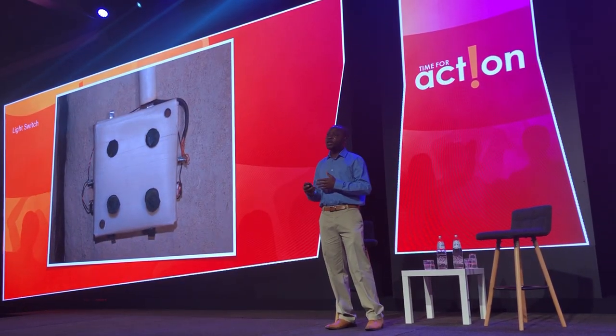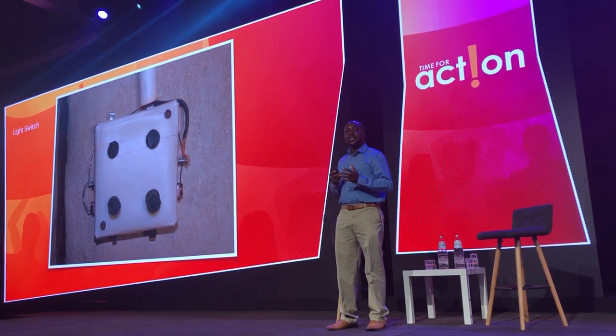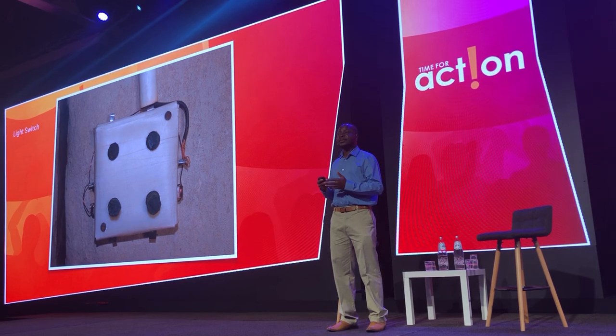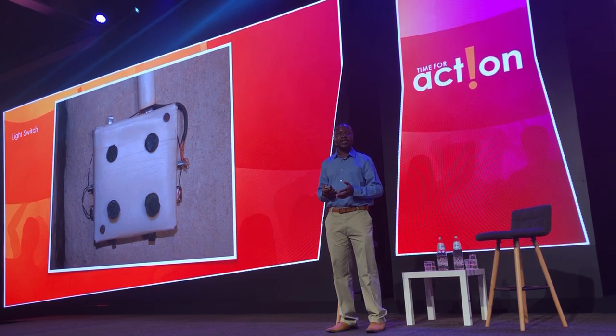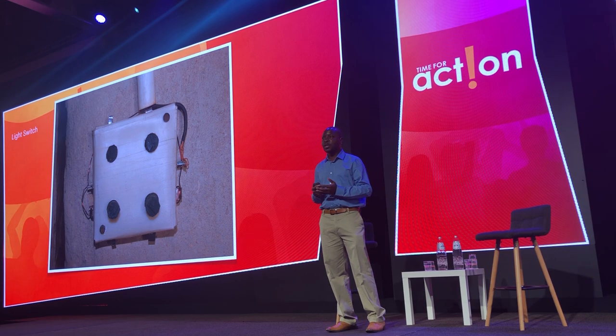I continued going to the library. One day, when I went to the library, I also saw another diagram which was explaining how electric power works. So, after seeing that diagram, I decided to build a circuit breaker to prevent my house from burning if the wires crossed together.